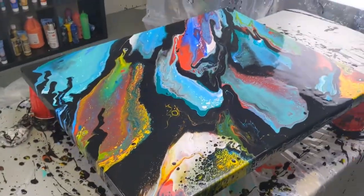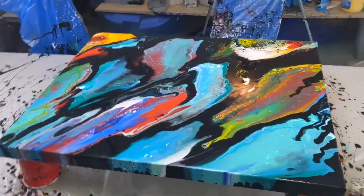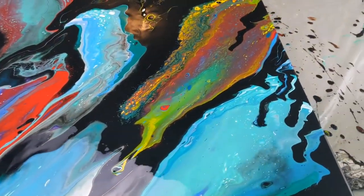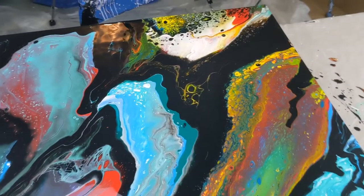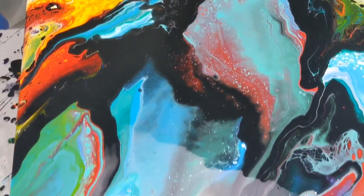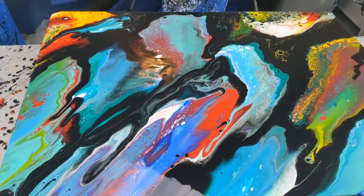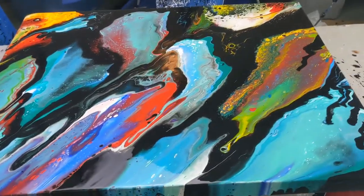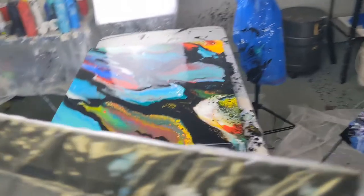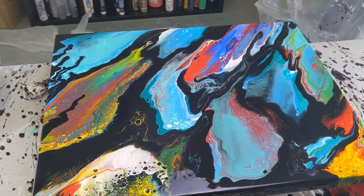I'll show you from the other side — get a different angle. Sometimes it's really different when you look at the other side. Let me know what you think. I will have this on my website for sale if anybody wants to purchase it, and I'll hang it on my wall until then. Because I think it's pretty cool — it's really colorful and abstract. Let me know what angle you like better too.